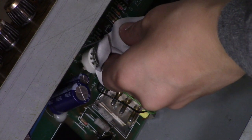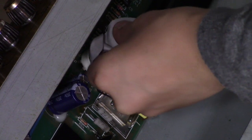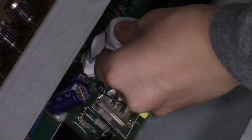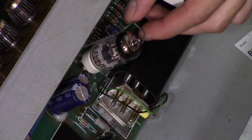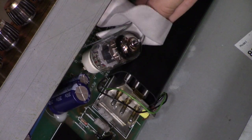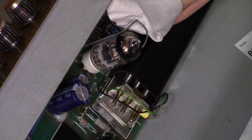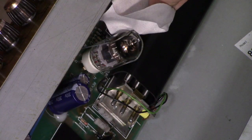Go ahead and wiggle it in. When you put the clamp on, make sure you use a cloth so you don't accidentally touch the glass. Make sure you don't block the view — just go ahead and lift up. There you go.